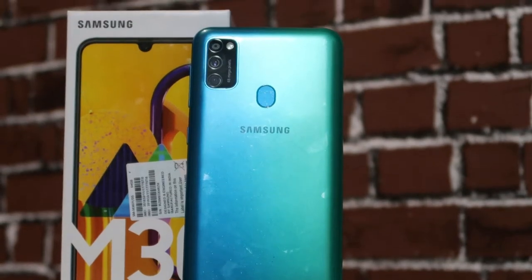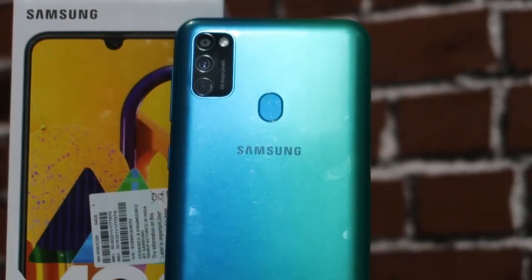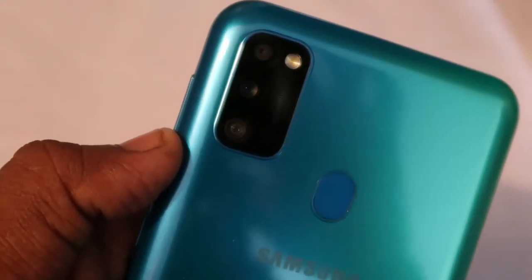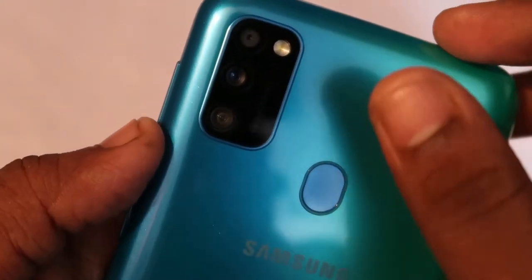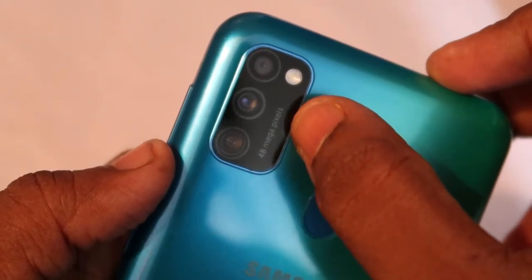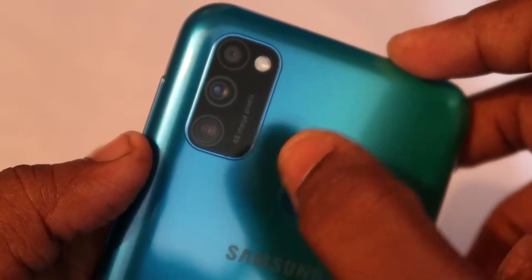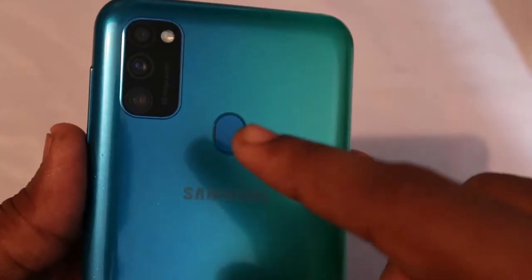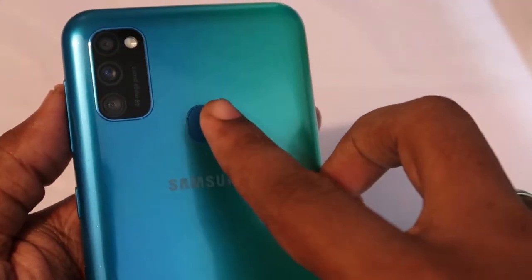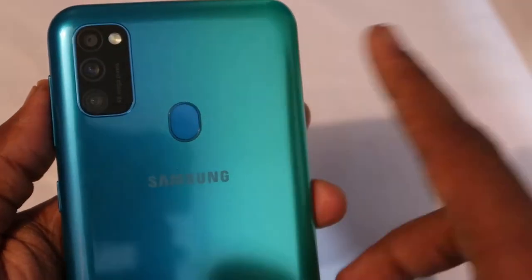Inside the module, the LED flash and the primary 48 megapixel camera are located — it comes with the Sony IMX582 sensor. It is accompanied by an ultra-wide angle lens at 8 megapixels with an f/2.2 aperture, and a 5 megapixel depth sensor also at f/2.2. There is also a fingerprint sensor, which is compact in size.